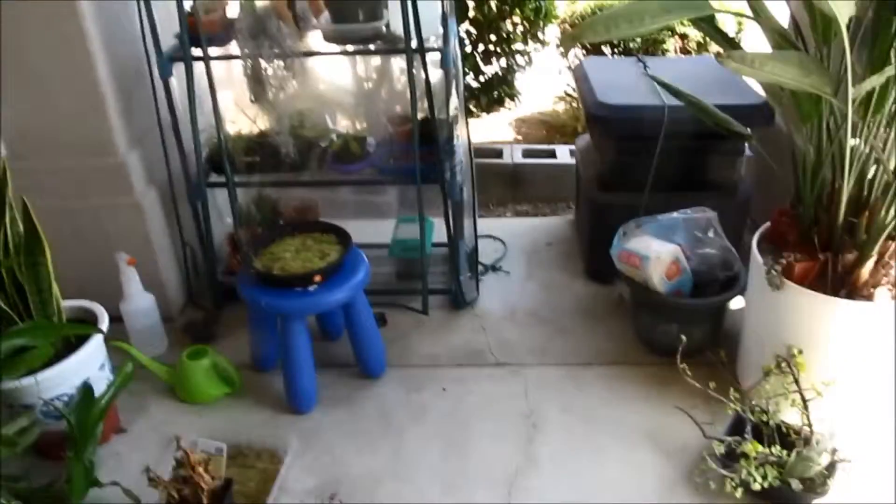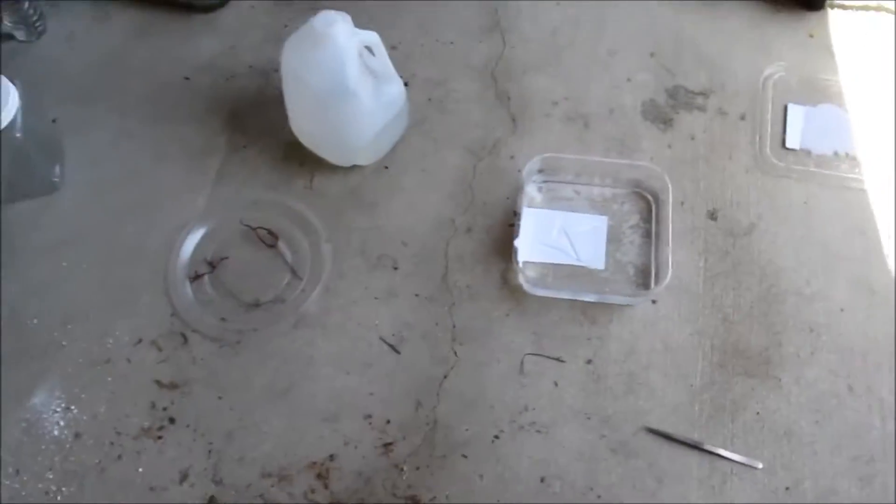Hey guys, Dplant here and today I am going to teach you how to do a leaf cutting for sundew plants. It's pretty simple and there's two ways you can do it. You can stick it in water or you can do it inside soil. But I'm going to do it inside water because it's more simple and more fast.